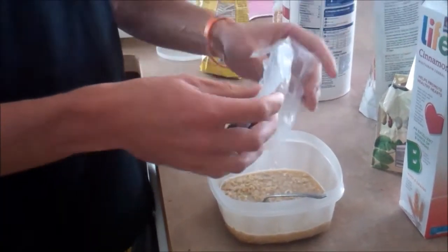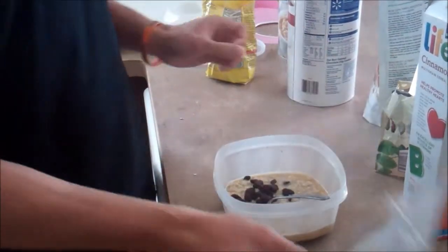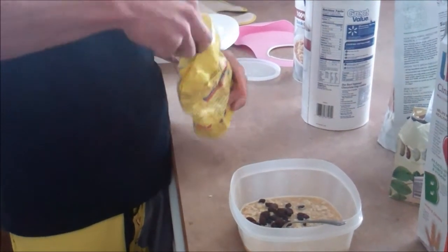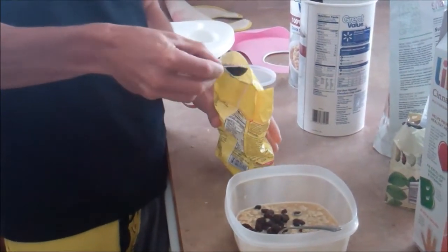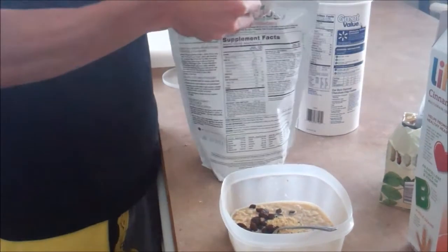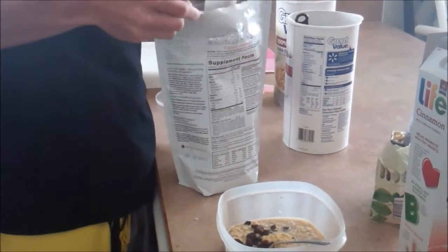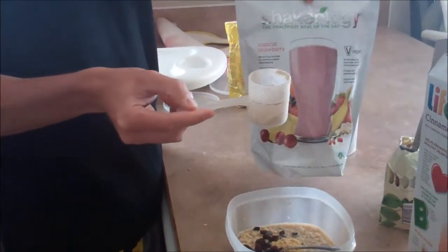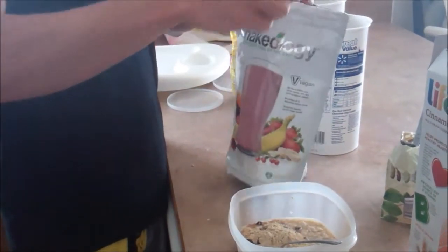For my lunch before my workout I'm going to have a cup of oatmeal and put just some raisins in for flavor. Then I'm going to use a half teaspoon of flax seed and a quarter scoop of tropical Shakeology for some strawberry flavor. This is what I'm going to have about one to two hours before my workout.